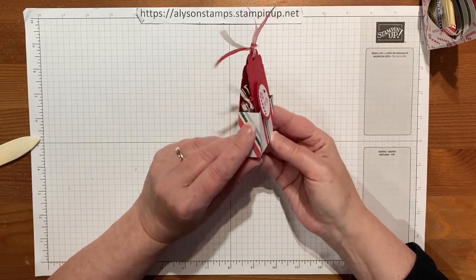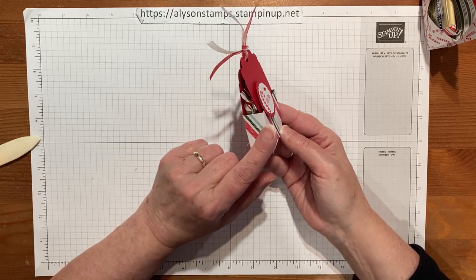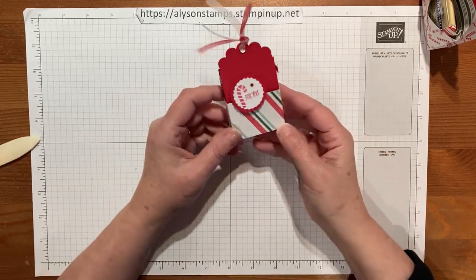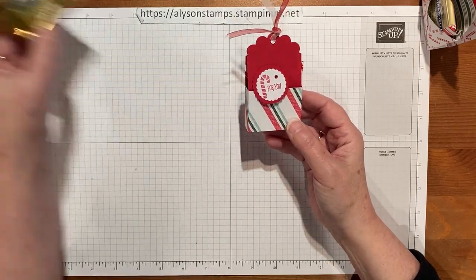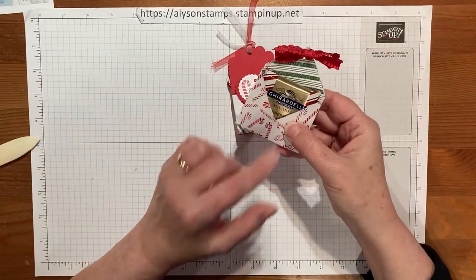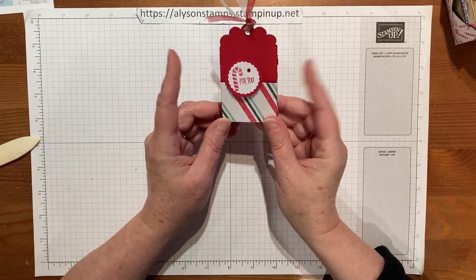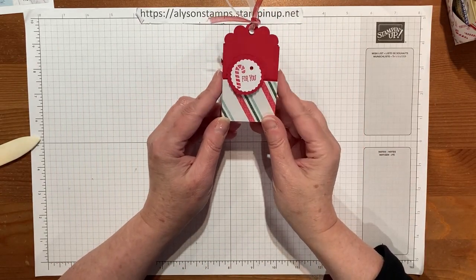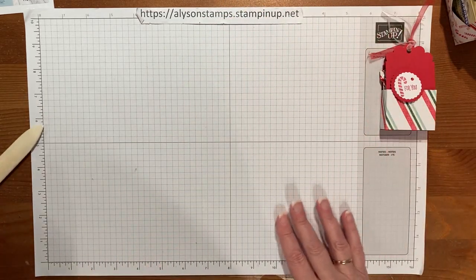That's the double-sided treat version. The other one we're going to make is handy because you can put two fatter treats in without it bursting forward — the caramel ones tend to be a little bit fat and push the other style out a little bit. I saw this design online and thought I'm going to Giardelli-ize these ones, and this one is also quick and easy.